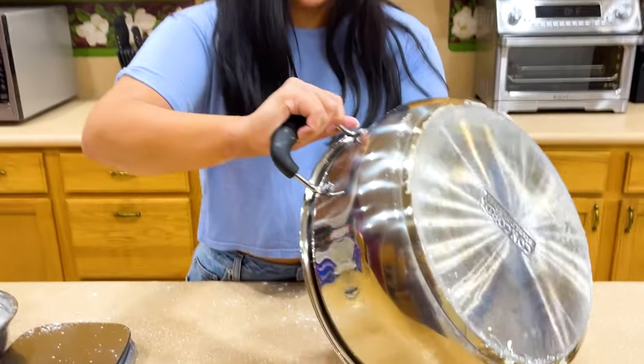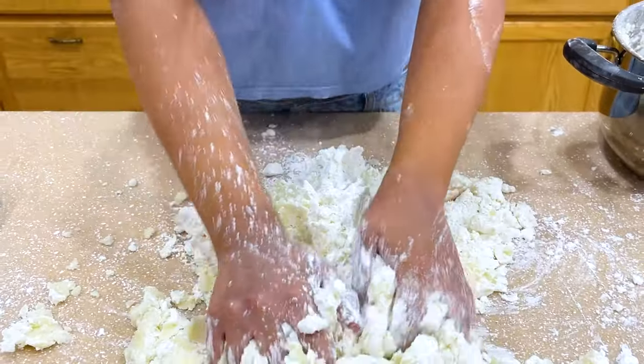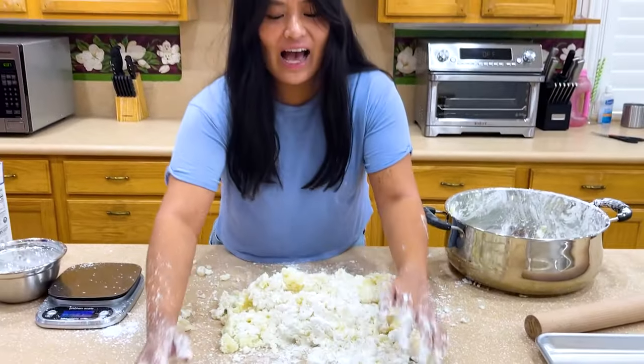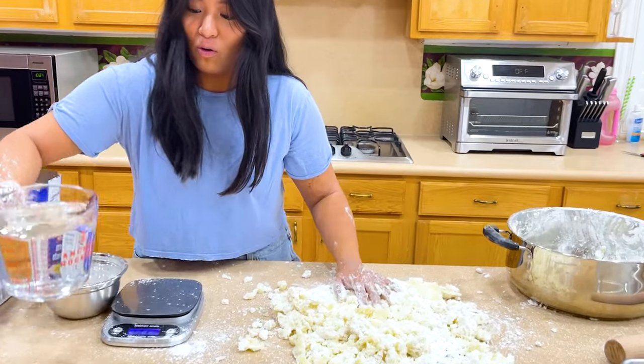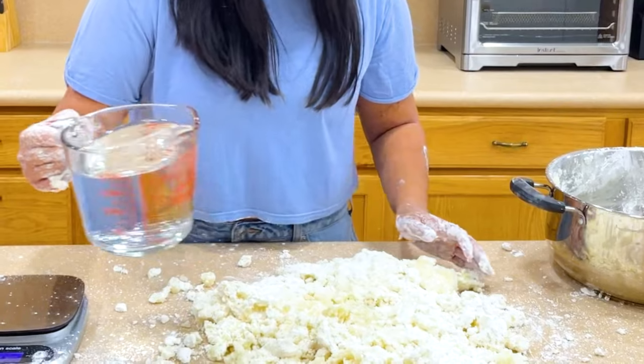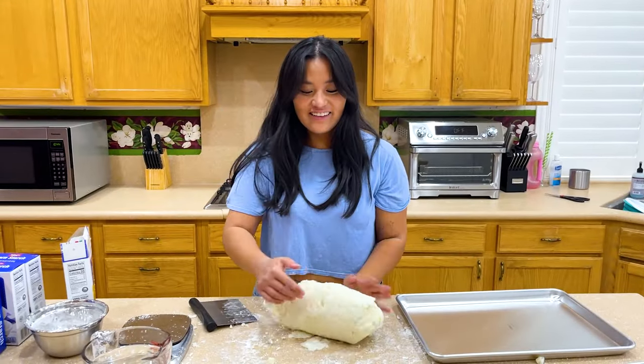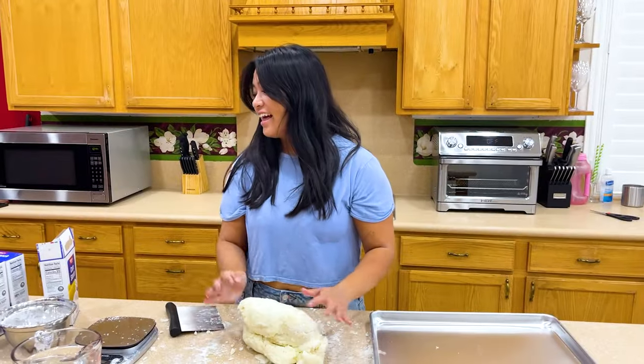Should I pour it out? Wait — did you wash your hands? Yeah, I did. Look at this. Don't you think it's too dry? Maybe. Let's add some water — just a little bit first. Okay that's a lot! Now we just need to mix it into the dough. It looks like the dough is ready!